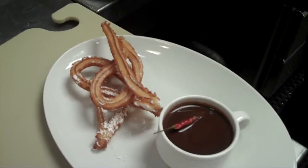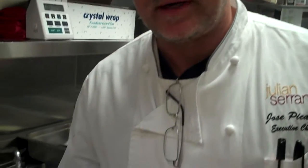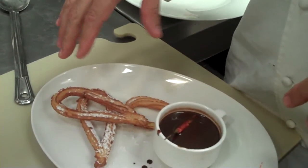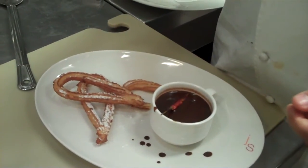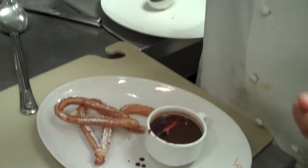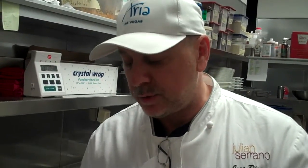The recipe for the churros is flour — maybe one quart of flour — and one quart of liquid, the same quantity. But to make the liquid better, use half milk and half water. Cook it, and when it boils, turn off the fire and mix very well — no more than two minutes. Then it's ready. Fill it, tip it, put it in the churros machine, and it's ready to make churros.